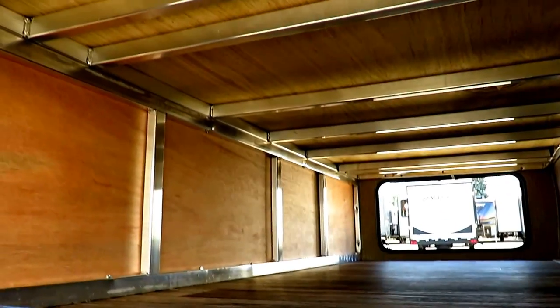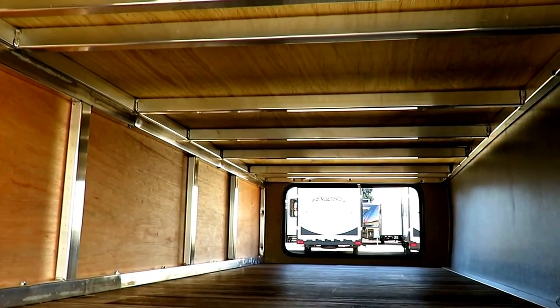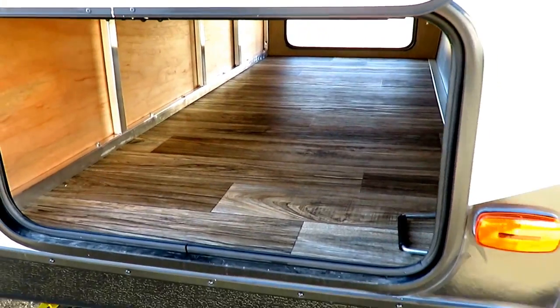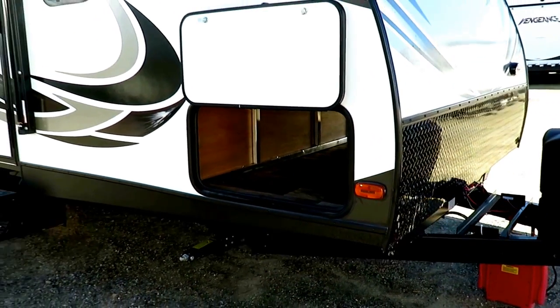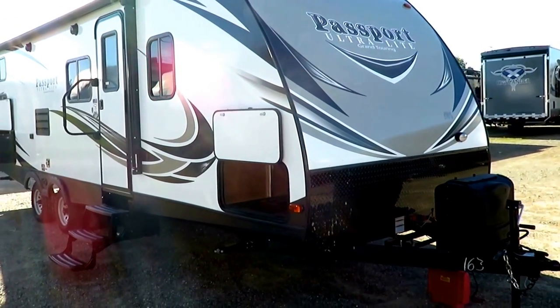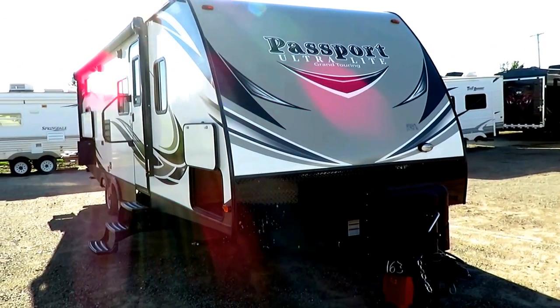Part of the reason for that is you've got an all-aluminum skeletal structure everywhere — the roof, the walls, the floor, behind the nose — everything is all-aluminum framed. Easy to see here with their extra-wide baggage compartment, which actually has a nice big space where you can put large cargo like folding chairs. You're not relegated to just bag chairs.